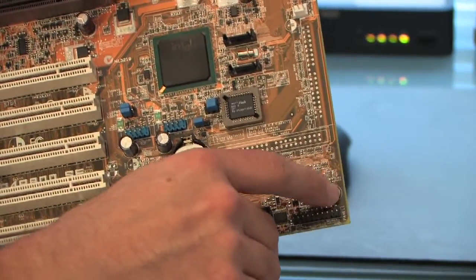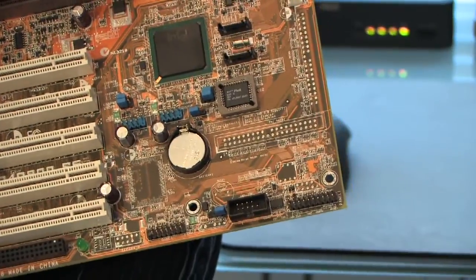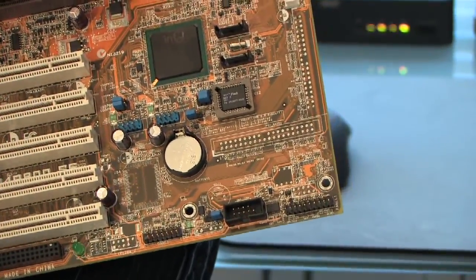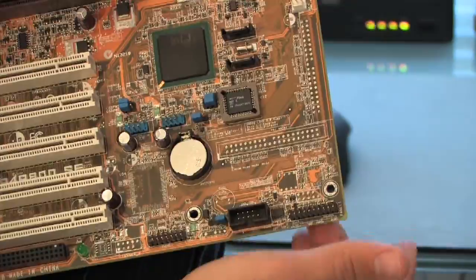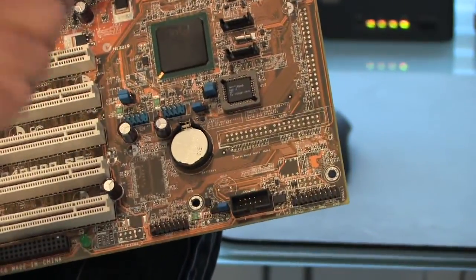The screw holes right here are outlined in metal — they're very obvious and look very different than everything else on the machine. Underneath these screw holes you would have the risers, and then the actual plate in the case where you mount the risers and then the motherboard. And that's very simply how you would change a motherboard.